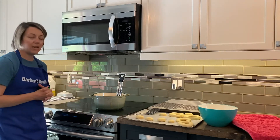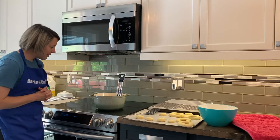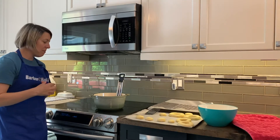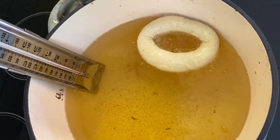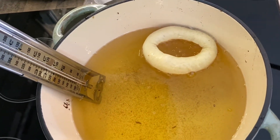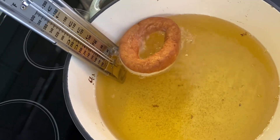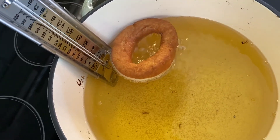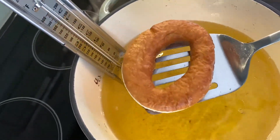I've turned the heat down just a little bit — I want to keep it at this temperature but I don't need it to get any hotter. On the next batch I'll bring the camera over and show you what it looks like in the pan. You want to make sure that whatever you're using, you're using a metal spatula — you don't want anything melting in your oil.